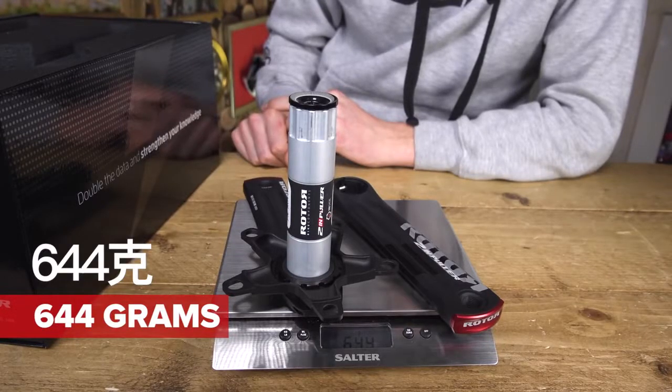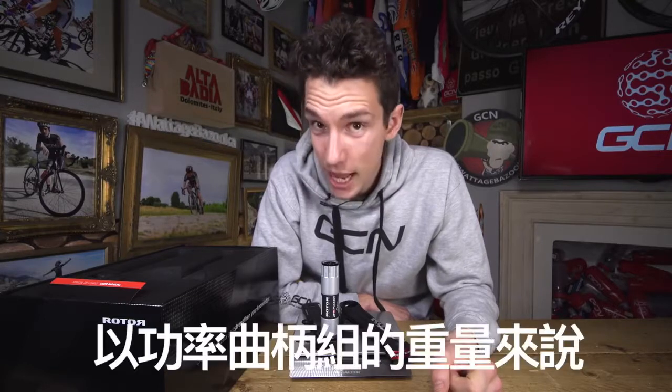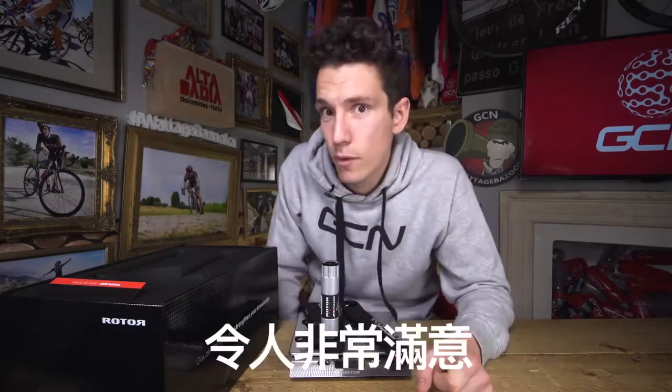644 grams. Now, to put it in some kind of context, Shimano Dura-Ace cranks weigh, I'm told, 636 grams. So that is pretty darn impressive for a power meter.